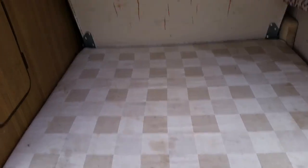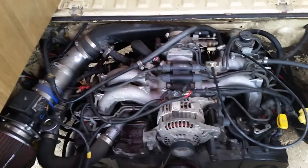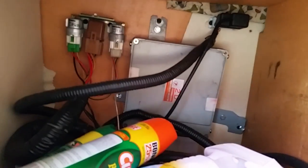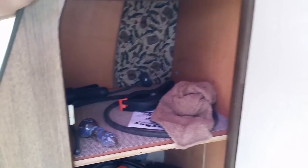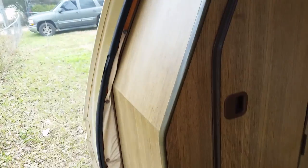That's the Subaru 2.2 EJ22. Here's my other closet to put stuff in, and here's where I have the computer — the EJ22 computer — everything in there that runs the engine: fans, fuel pump, everything.